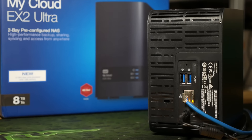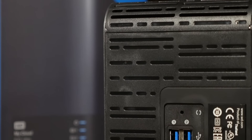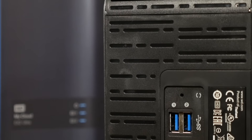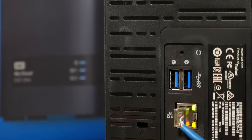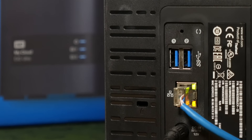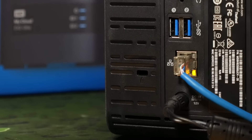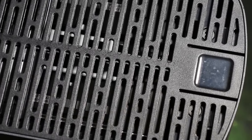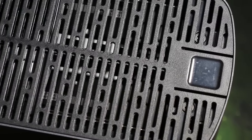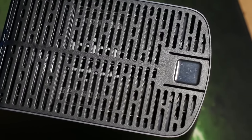Mine's the 8 terabyte version and I've got it set up in a RAID configuration for data security's sake, which takes my total storage down to 4 terabytes. Basically all I've done is got it treating the two drives as mirrors of each other, so every last byte of data has a backup on the other drive. If one of these drives dies or is corrupted, I don't lose a single byte of data. You can of course set it up in a variety of different RAID configurations for data security or to boost performance, or just treat both drives as one big 8 terabyte drive.